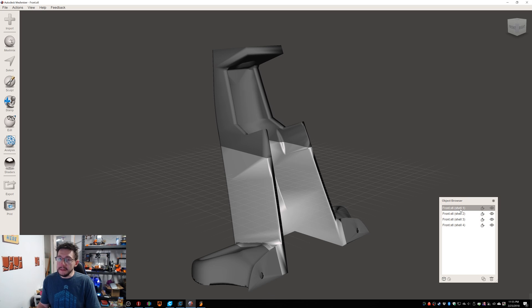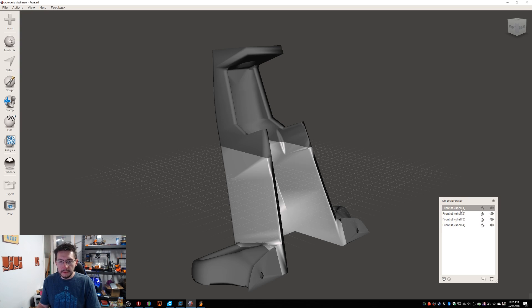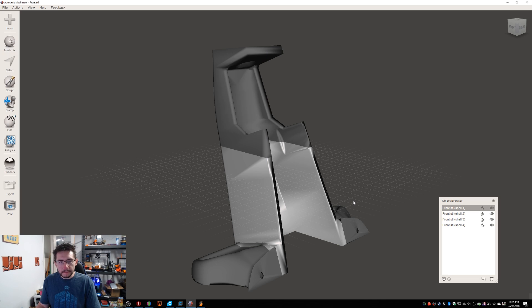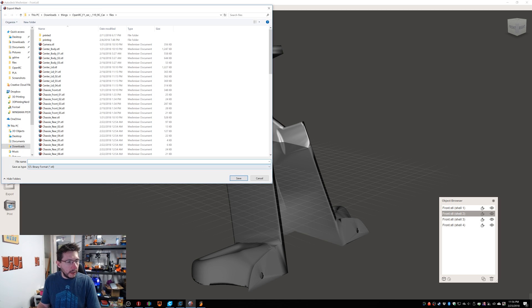The easiest way to get them out to STLs now is to select which shell you want — I just do one at a time. You go over here to Export and save it out as an STL. As you can see, I've been doing a number of them. Let's do Shell 2, because this contains something else. So let's export Shell 2 — I'm going to call it testfront_shell2.stl.